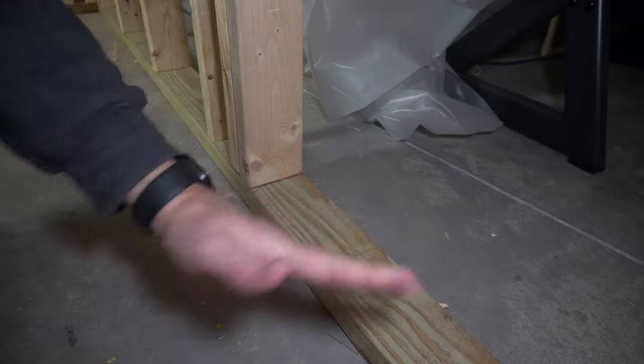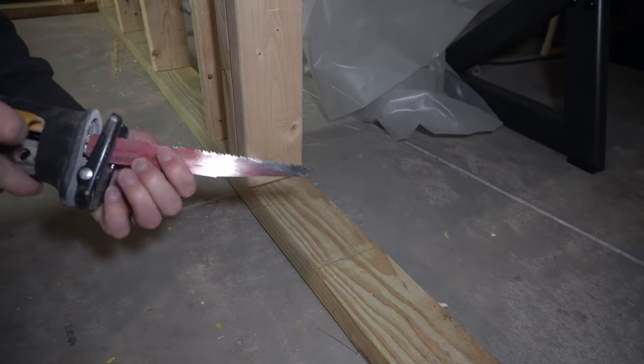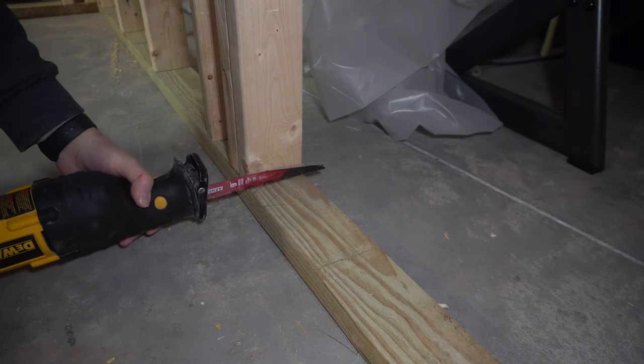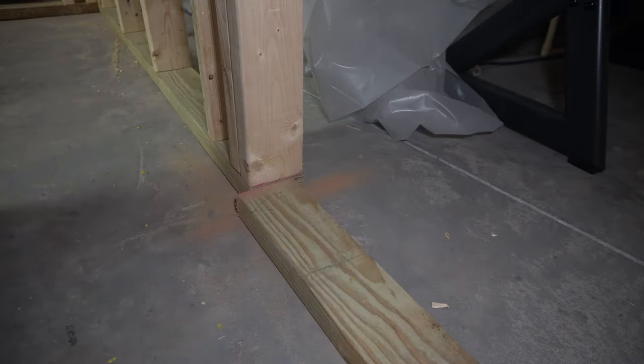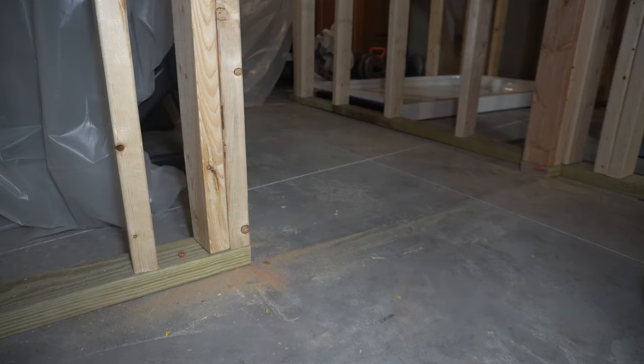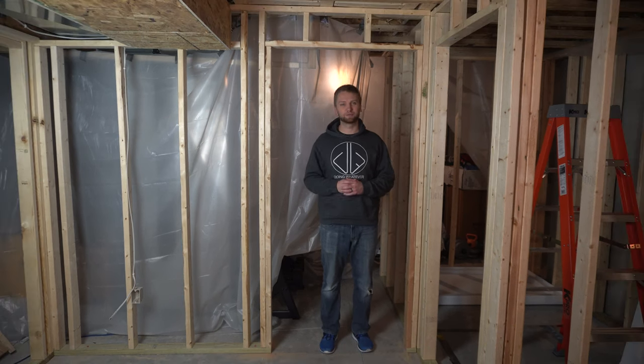All that's left to do is cut out the sill plate within the door opening. I've got my reciprocating saw with the blade on backwards. That's pretty much all there is to it. If you guys enjoyed this video and found it helpful, hit that like button — that helps grow my channel and lets YouTube know this was a decent video. Consider hitting that subscribe button so you're notified every time I release a new video. Thanks everybody for watching, and I'll see you in the next video.